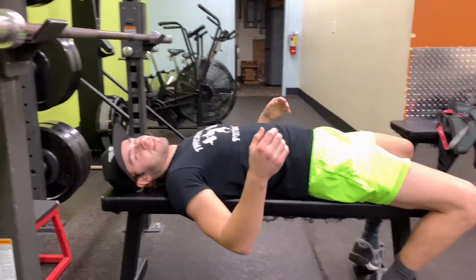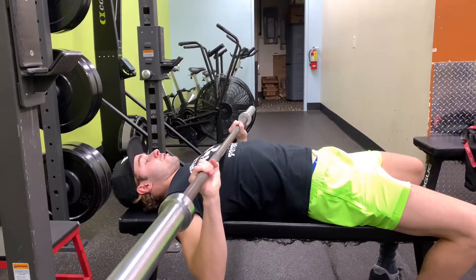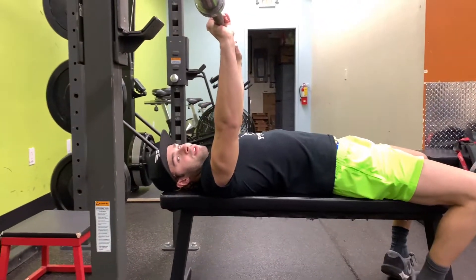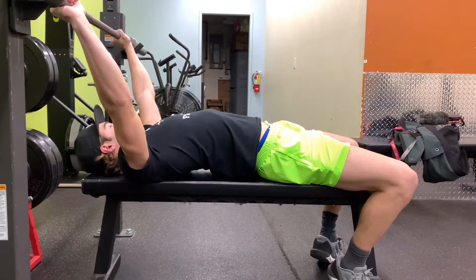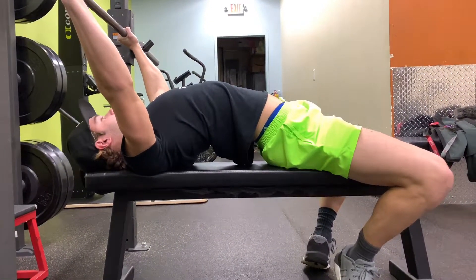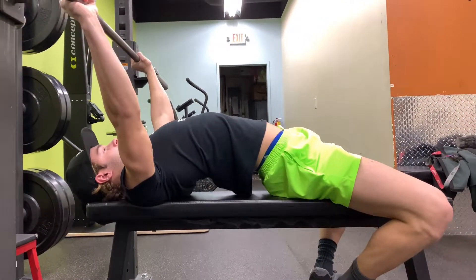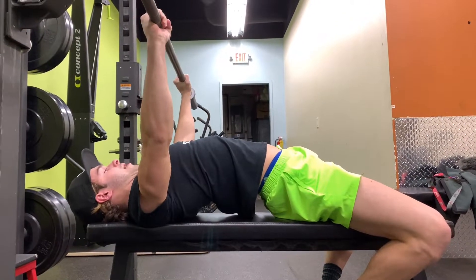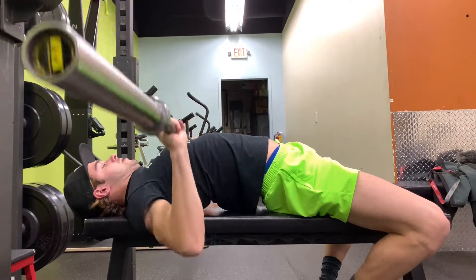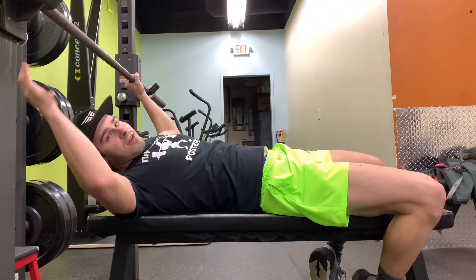Instead of benching with your back flat, it's a lot harder and your shoulder blades are all messed up — your shoulder won't rotate the right way. So what you're going to do is arch your back. Press your shoulder blades back into the bench, press your scapula, and make a strong base. With your arch, you have a lot more power and a shorter range of motion. It won't mess up your shoulders, it's easier to get more weight up, and it's just safer all around.